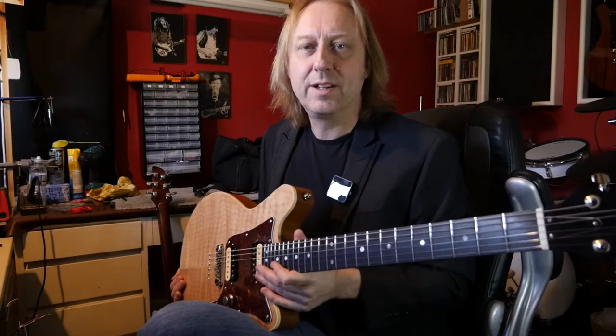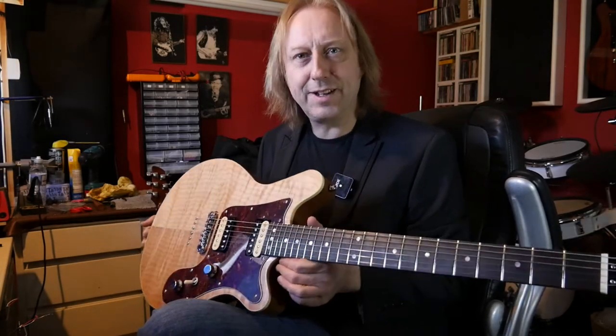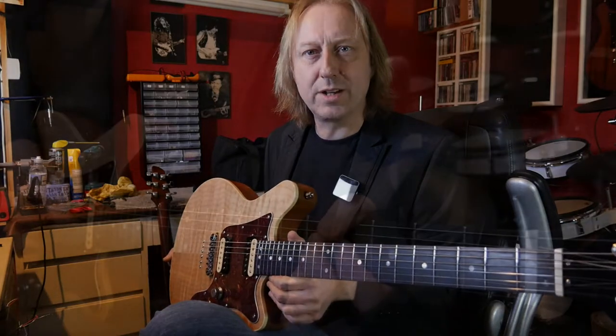Hi everybody, it's new guitar day in the studio and for me it's kind of a return to where this all started.